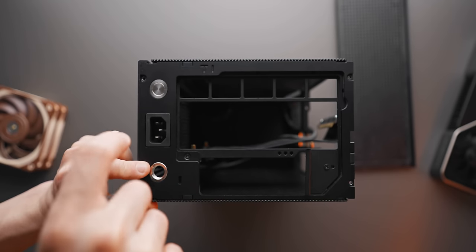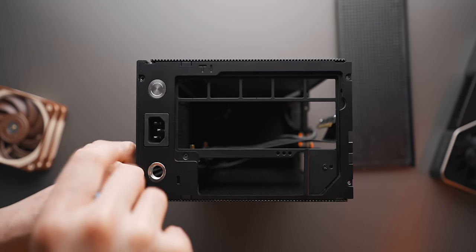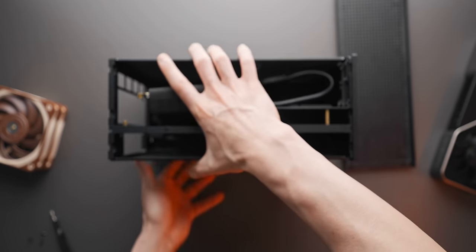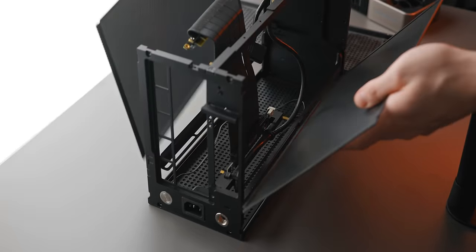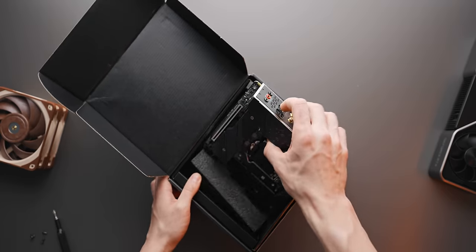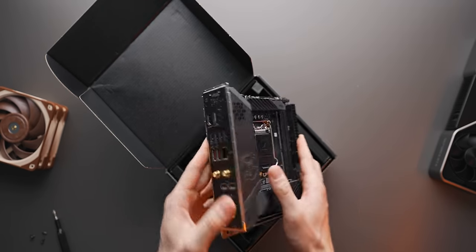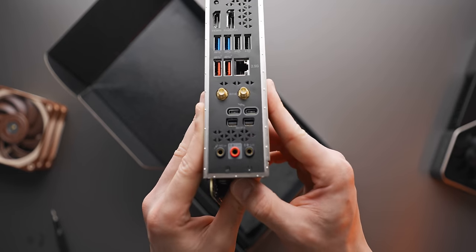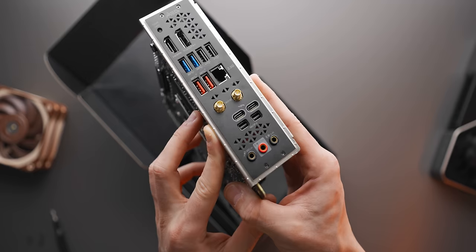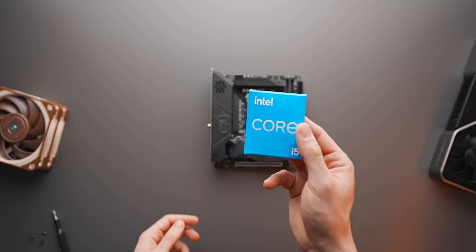Taking off the panels and prepping for the build — the bottom panel goes off, side panels open up giving us a nice empty frame to work with. We're going with the Z590i Unify from MSI — a really clean, tidy, unique board. It does have Thunderbolt 4 ports which is pretty cool. Being a Z590i motherboard it supports overclocking, which is where our CPU comes in.